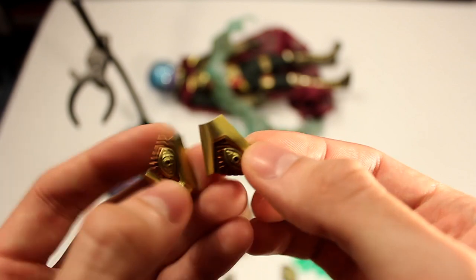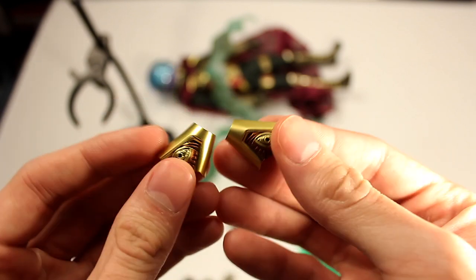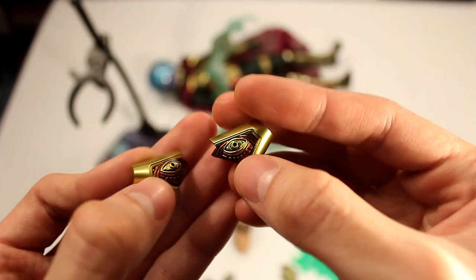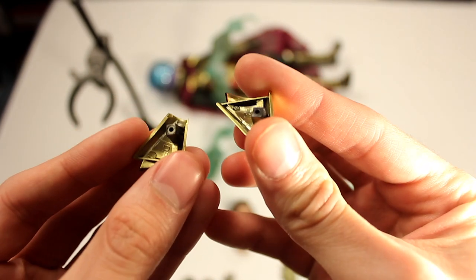When you remove the cape, you can have this figure without the cape — I'll show you later. You would replace the empty spots with these eye pieces on either side, and they just peg in; no magnets or anything. I did have trouble getting one of them in when I first had the figure — I'll see if that happens again.